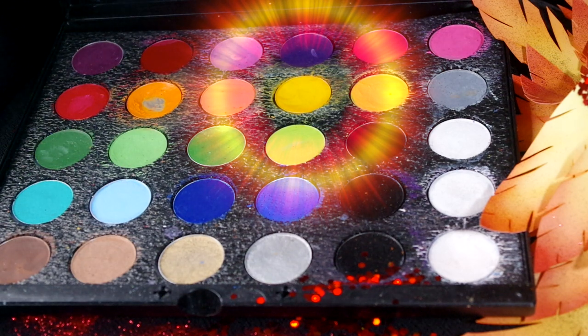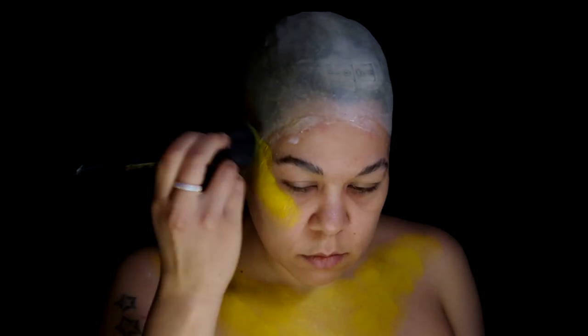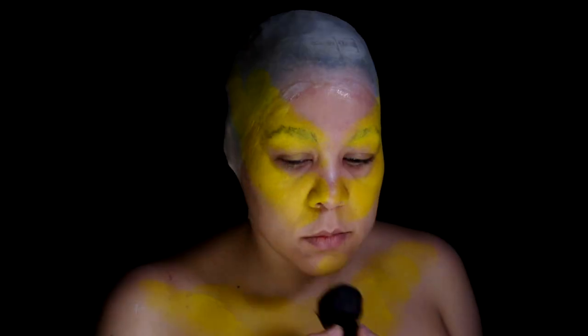Take the Mehron Paradise paint in yellow and color in the chest and up the collarbones. Then the eye area and bring it back above the ears, and a little bit on the chin.